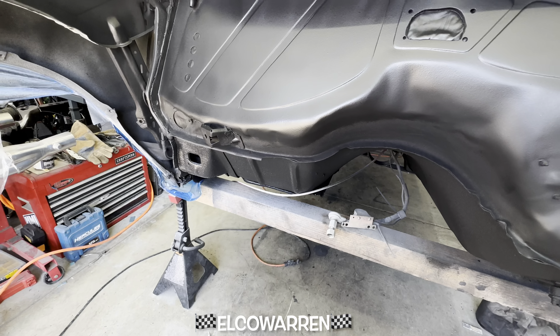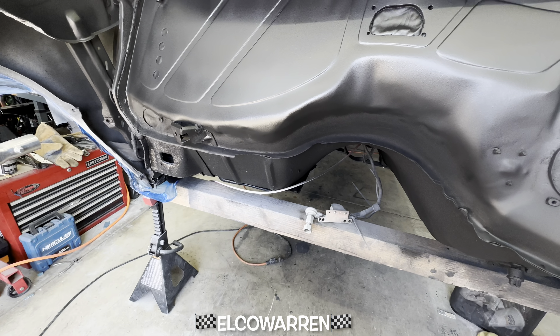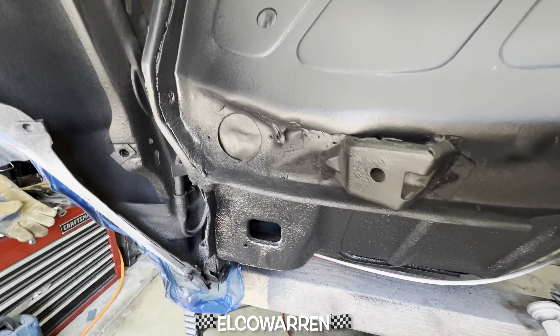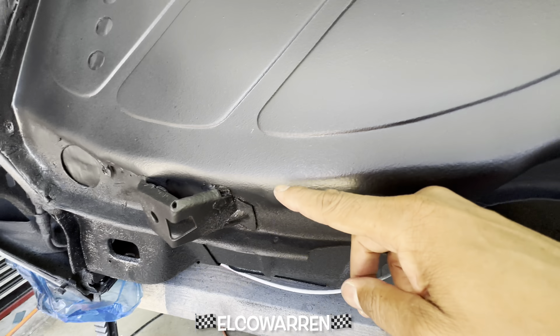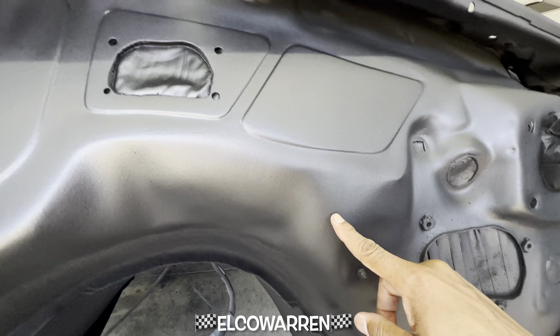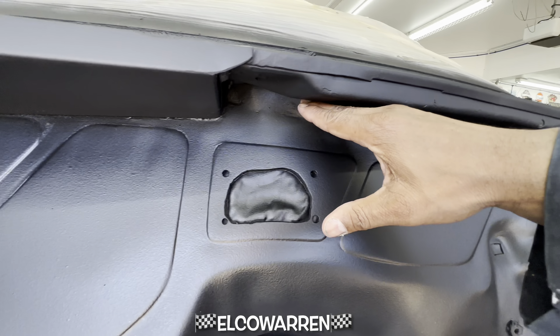I don't want to mess with this area — I want the orange peel to stay there because it's going to give it a different look. So this will be flat and wet, this area in here will be flat and wet, and then surrounding it will be in the orange peel. And then that flows right into the orange peel down there.